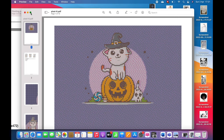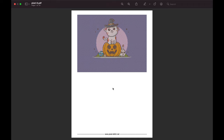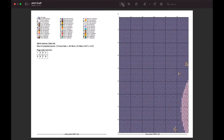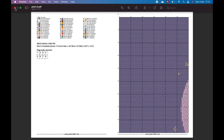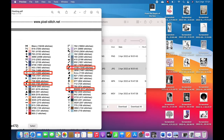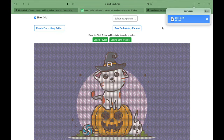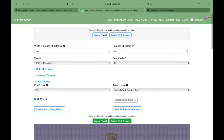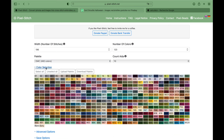Once you are happy with how it looks, you save the embroidery pattern and then you open it. Here's our picture. Here's the important part — we have 42 colors, and that's something I did not look at earlier. I'm sorry — I will have to go back. We have a few numbers we can't use in the color section, so I need to go uncheck those.